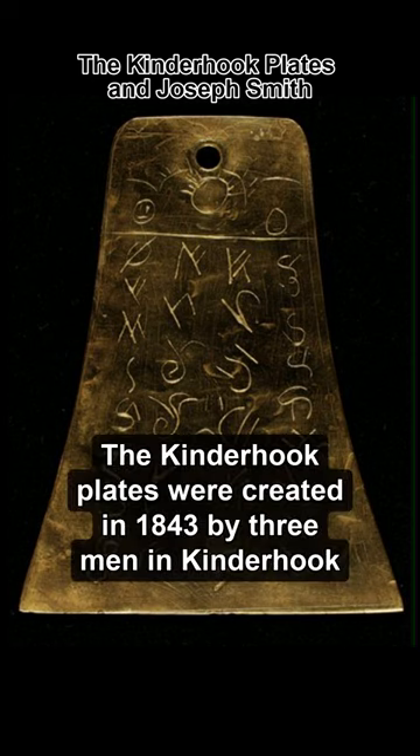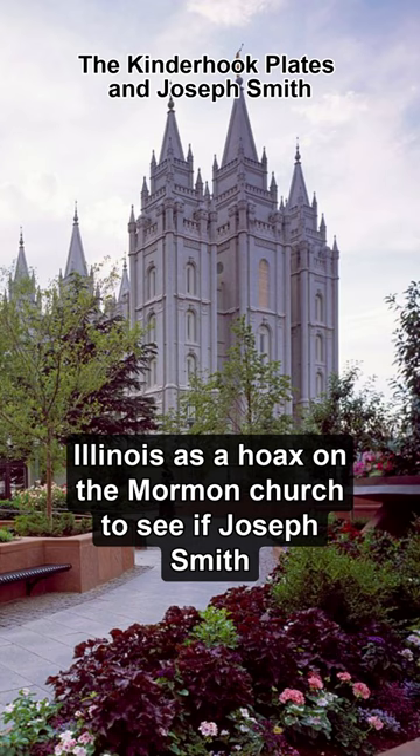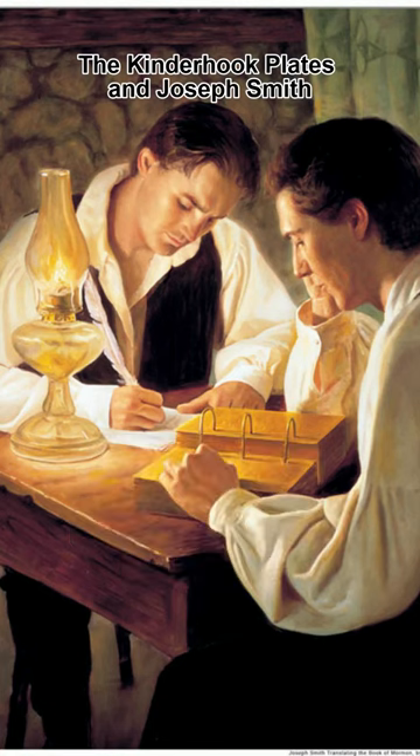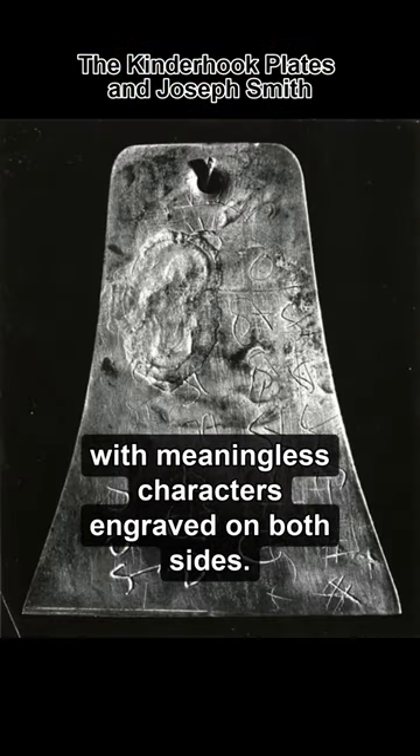The Kinderhook plates were created in 1843 by three men in Kinderhook, Illinois, as a hoax on the Mormon church to see if Joseph Smith would translate them as he supposedly did the gold plates. These six fake plates were about three inches tall and made of brass, with meaningless characters engraved on both sides.